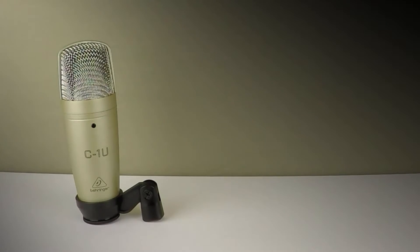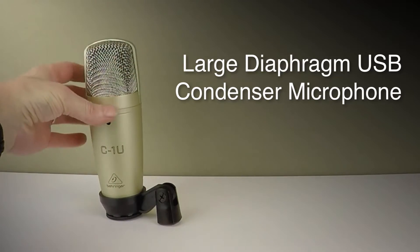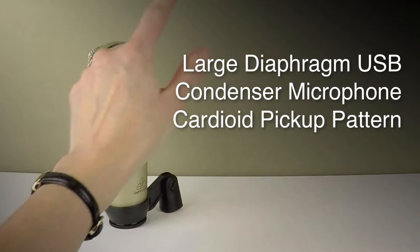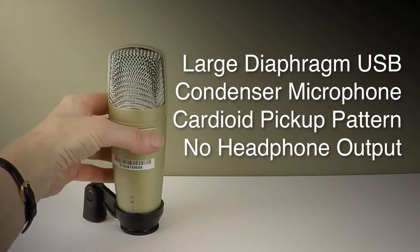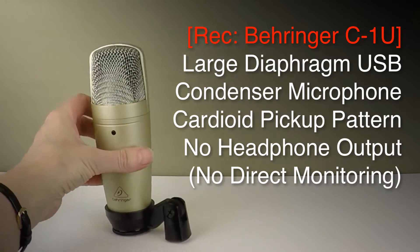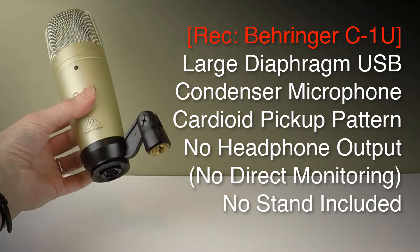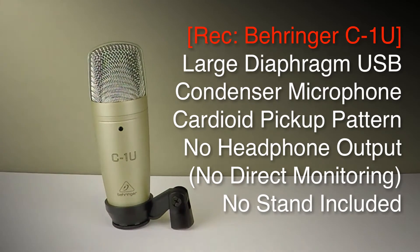I've now switched to the Behringer C1U studio condenser microphone. This is a large diaphragm USB condenser microphone with a cardioid pickup pattern. It doesn't have any headphone output, so you will need to monitor your recordings through your existing computer speakers or headphones. It doesn't come with any stand, just a swivel stand mount, so you will need to buy some kind of mic stand with a standard fitting.